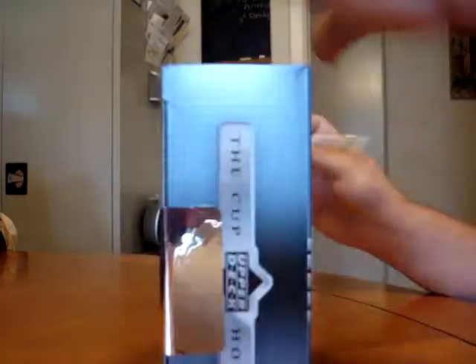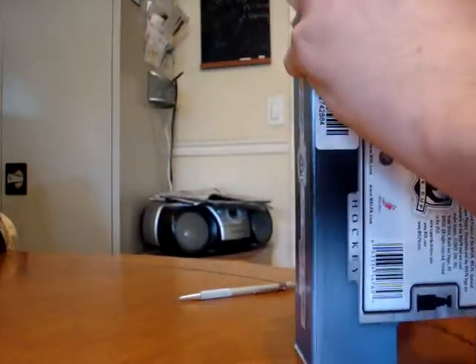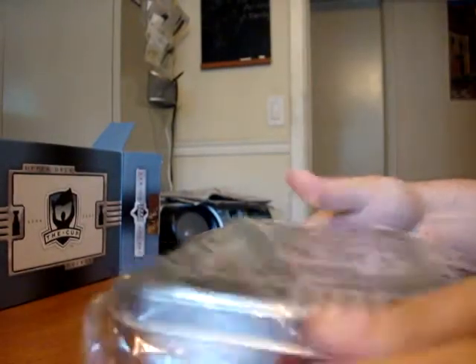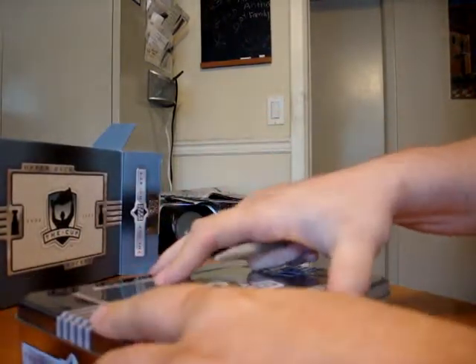Hopefully it's a fat pack. Fat packs usually mean good things. And of course these are one of the big pain in the butt boxes to get open. Thanks to BlowoutCards for providing this to me. There's the tin. Here we go. It is not a fat pack, so we'll see what happens. It's very hollow.